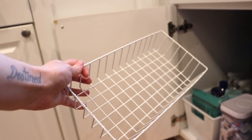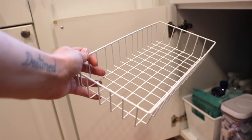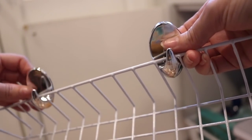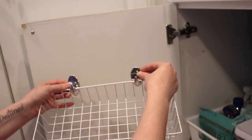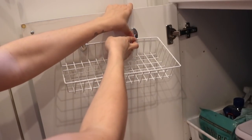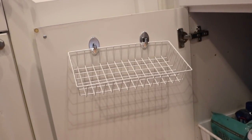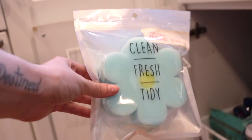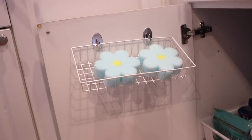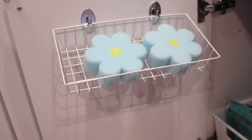This is a super simple DIY — get the command hooks and this wire basket at the Dollar Tree. It's only $2 all together and it comes in really handy. It's like a little shelf to put whatever you want in it, but I decided to put my sponges in it because I use sponges a lot. You just hook the shelf onto the command hooks and it sits perfectly. I found these really adorable sponges at the Target Dollar Spot — they were only a dollar and just remind me of springtime, which gets me in the cleaning spirit. I love how cute and springy the sponges look when I open up my cabinet.